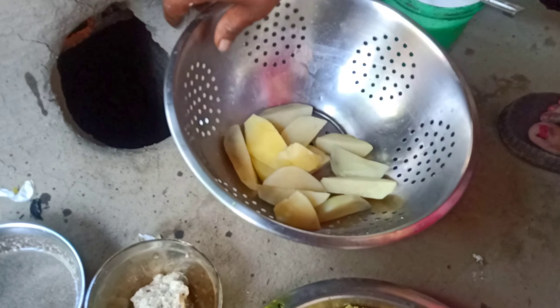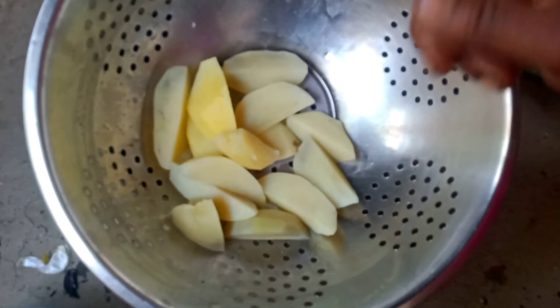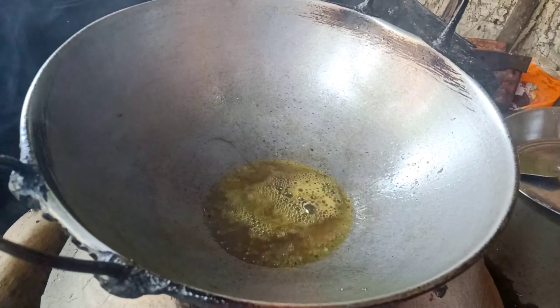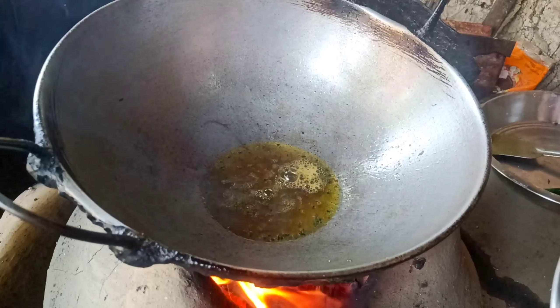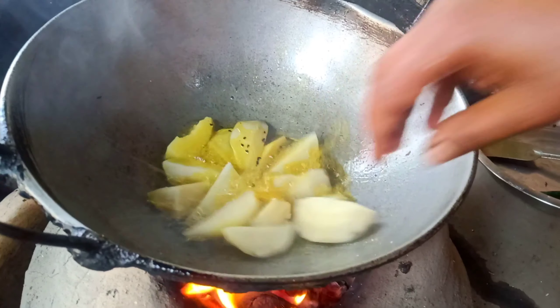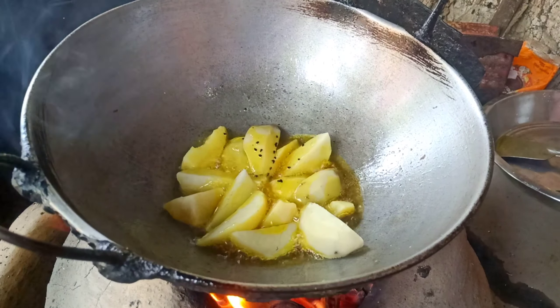We are leaving turf oil. This olive oil will be removed. Once the olive oil is removed, we will cook this on the heat.